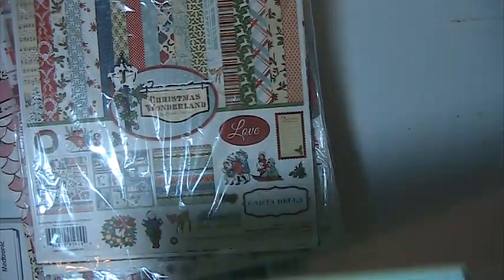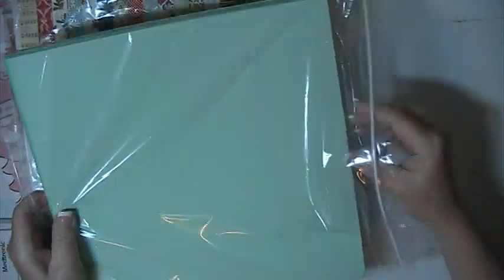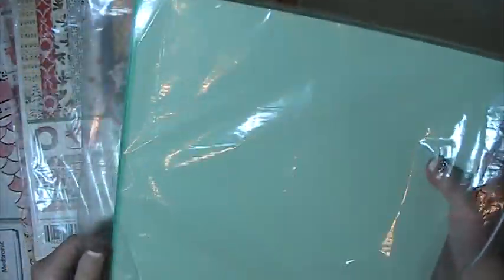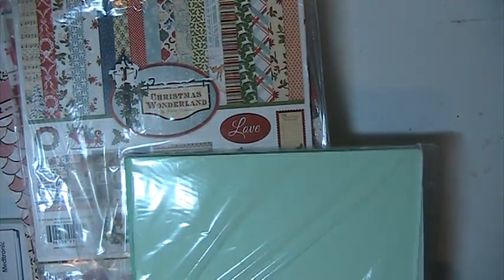Hi everyone, this is Lisa here, and I'm back with Beastash lot number 5 on the paper. This lot is going to be $30 shipped. This is PayPal only, U.S. only, friends and family, please.